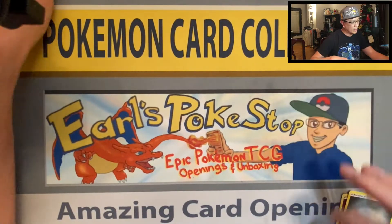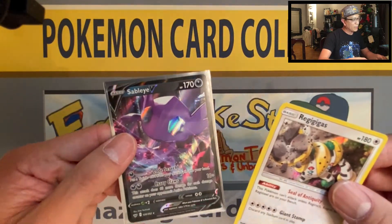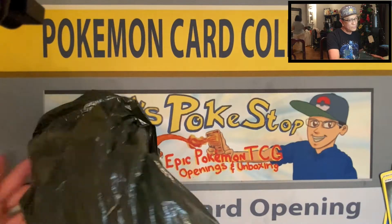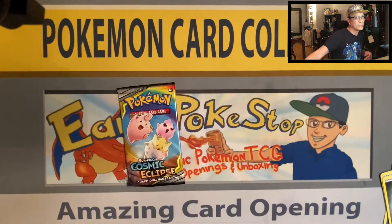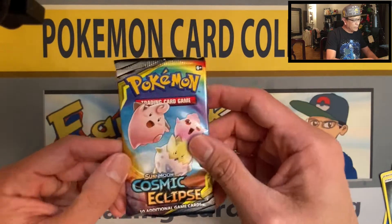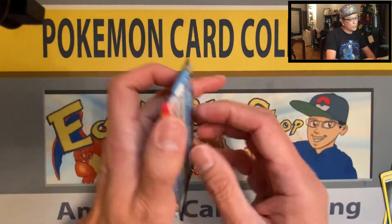Quick recap guys: we got Regigigas and a Sableye V ultra rare card — those are the pulls from the box. Now it's time for the mystery bag! We got Cosmic Eclipse — how about that! Very awesome, love the artwork on Cosmic Eclipse.